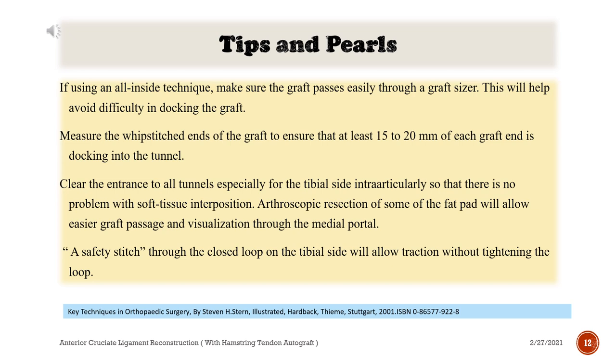Arthroscopic resection of some of the fat pad will allow easier graft passage and visualization through the medial portal. A safety stitch through the closed loop on the tibial side will allow traction without tightening the loop.